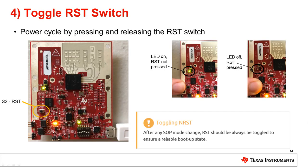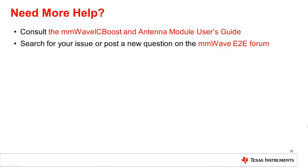To ensure that the correct SOP mode is latched once power has been applied, power cycle the device by pressing and releasing the RST switch identified in the image. The green LED near S3 will toggle off and on when the switch is depressed and released. The LED will toggle regardless of the SOP state as the reset is needed to refresh the SOP state. It is important to note that after any SOP mode jumpers are changed, the RST switch should always be toggled to ensure a reliable boot up state. The device is now in functional mode. Need more help? Consult the MillimeterWave ICBoost and Antenna Module User's Guide or search for your issue or post a new question on the MillimeterWave E2E forum.